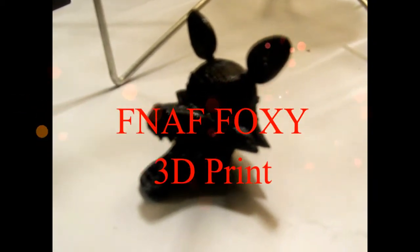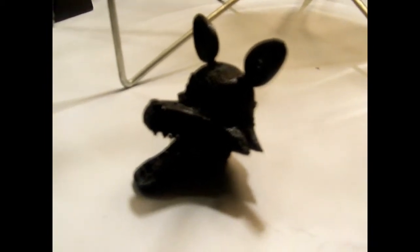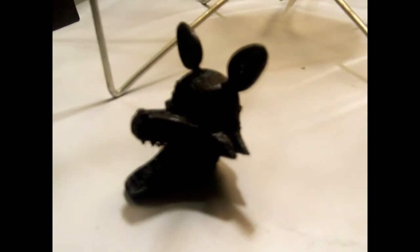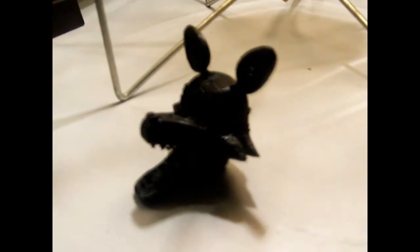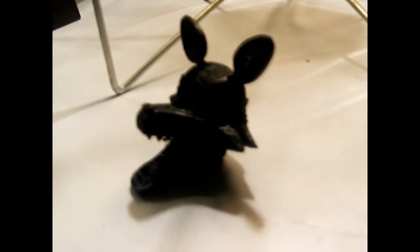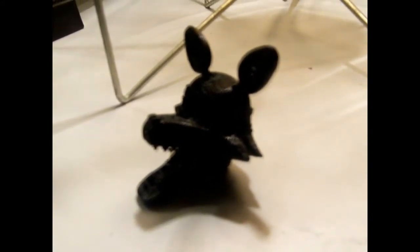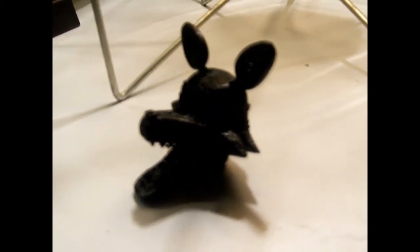Hi guys, this is uncle here for Jordan, and today we want to show all of our Five Nights at Freddy's fans this really cool head of Foxy. It's part of a Foxy ball joint figure that we found online from Thingiverse and printed out on our MOD-t 3D printer, which you can see right there, and assembled it.